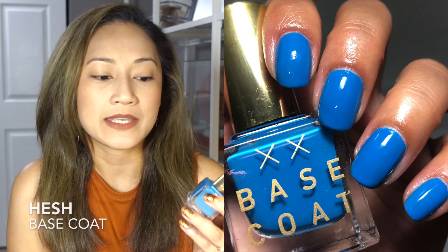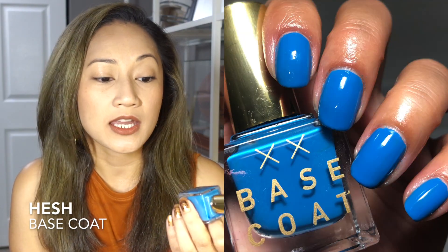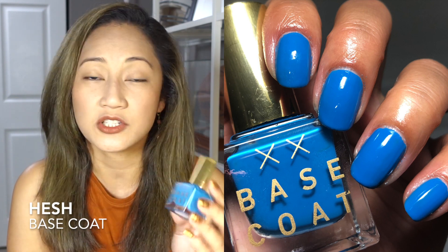Next is Base Coat's Hash, worn for Polished Pony's China Blue prompt. This is a one-coater — absolutely gorgeous and super opaque. My only gripe is that it didn't last very long, which I think is related to its clean formula — I believe it's seven or eight-free. But the formula is excellent; all Base Coat polishes I've tried have excellent formulas regardless of shade. This one is no exception.